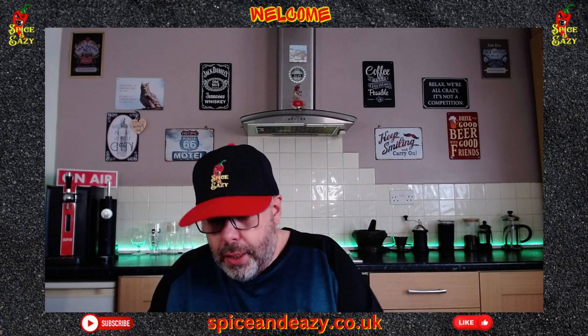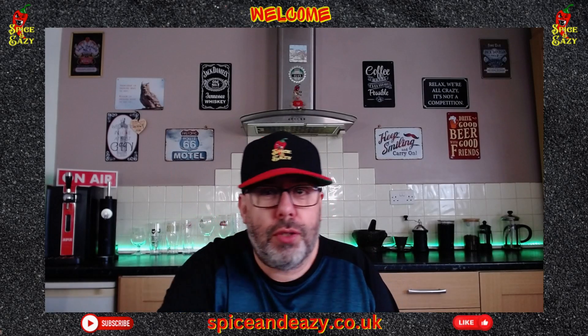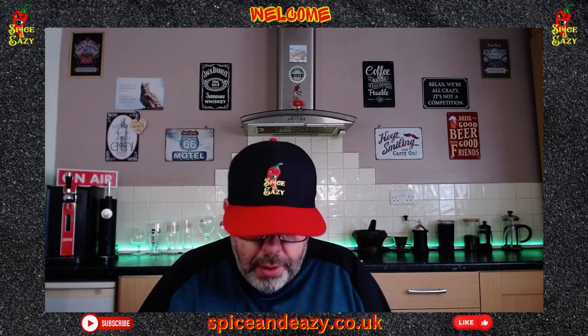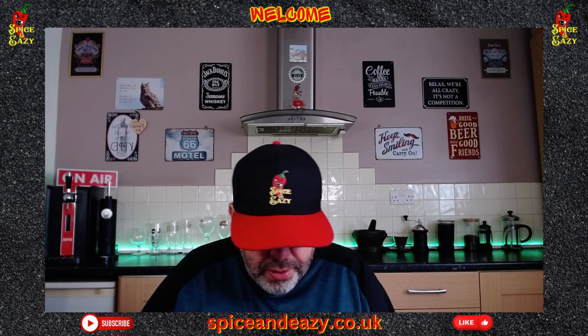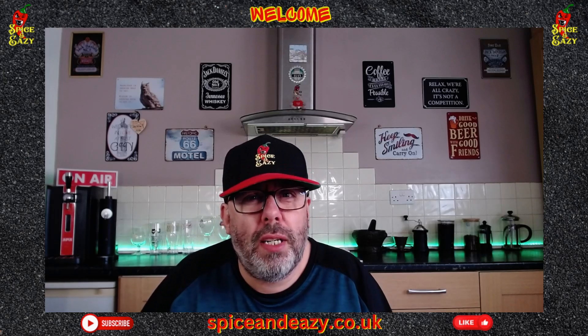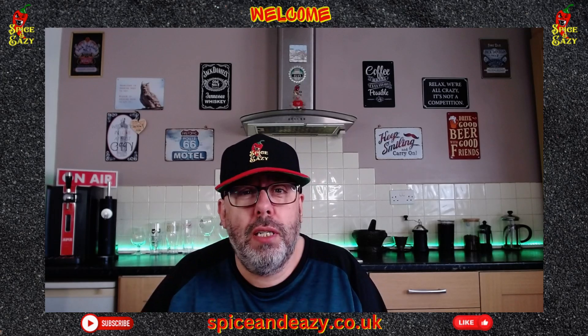Hello, welcome back. Today we have got something from Lidl - their Chef Select range, which some of them are not too bad to be honest. It's one of these protein meals; they're all the rage at the minute - protein yogurts, protein meals.